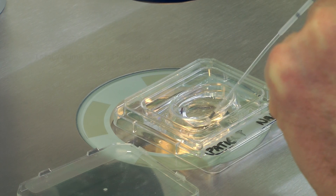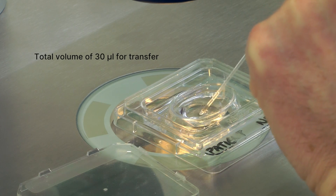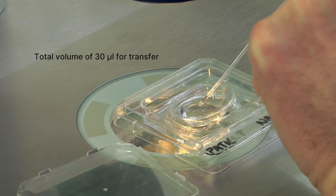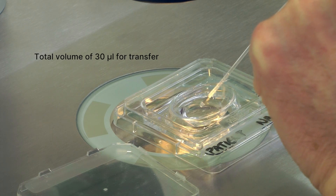Under microscopic control, gently load the embryo into the catheter in approximately 5 to 10 µL of Embryo Glue, followed by a small volume of air.